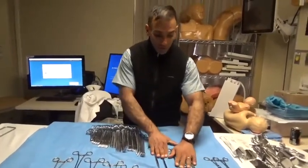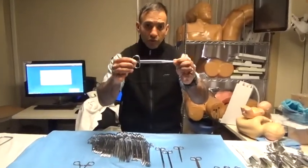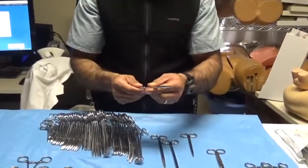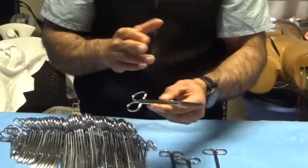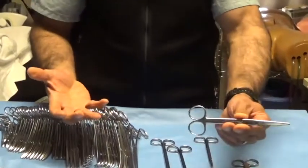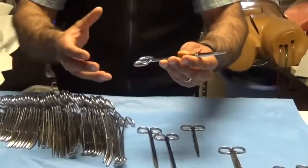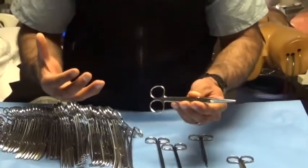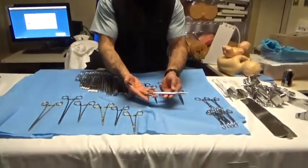Moving on to scissors — from a medical student perspective, the next most important instrument after retractors is suture scissors. Suture scissors, also called mayo scissors or straight mayo scissors, tend to be heavier scissors. They're not designed to cut tissue; they're designed to cut suture and dressing materials. How you hold your instruments conveys your knowledge of how the tools work, so proper grip is important.